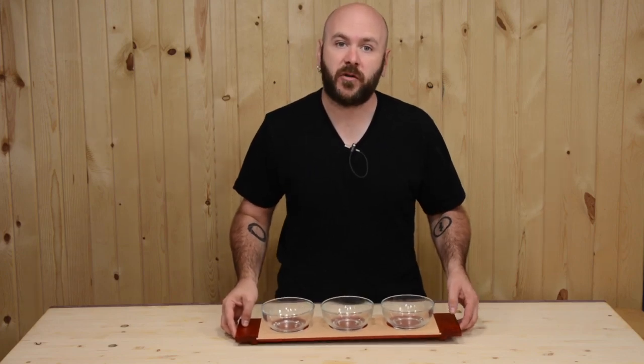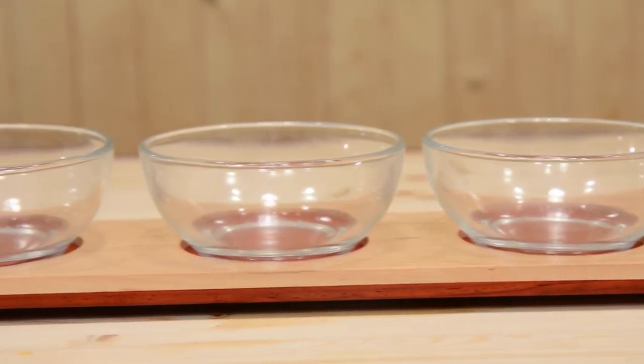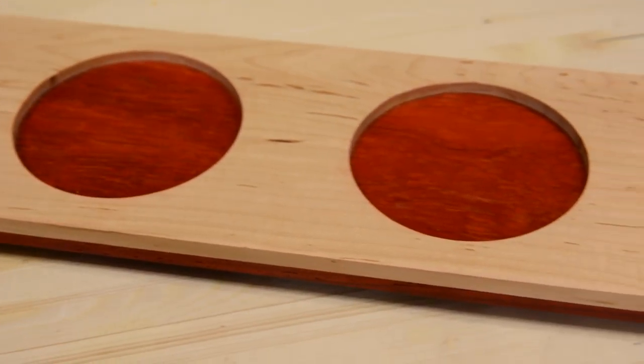Today I'm going to show you how to make this beautiful serving tray out of maple and padauk. Although I've provided free SketchUp plans on my website, you may need to modify yours for the size of the bowls that you're using. It's a real quick and easy project.